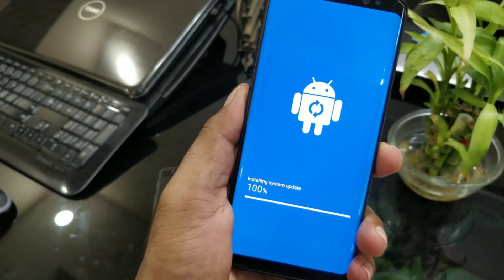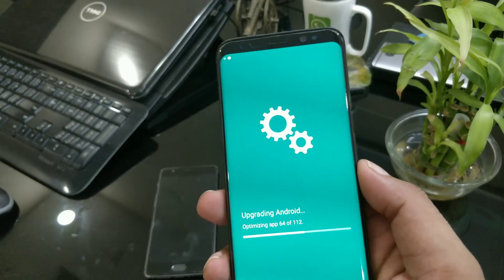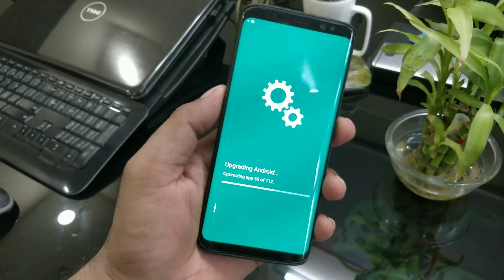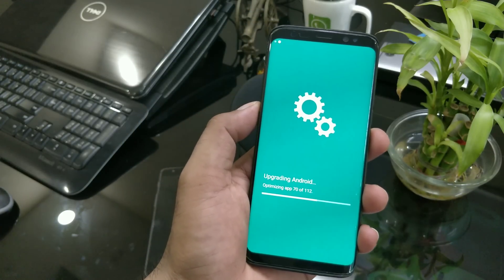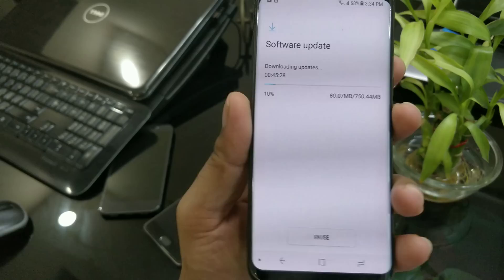Welcome back guys — we've got the new software update for the Samsung Galaxy S8 and S8 Plus. This is an incremental rollout, so it may take a week or two depending on your geographic location, and as always this is a security patch level update.